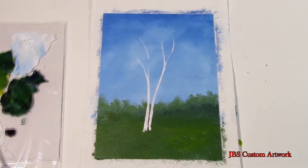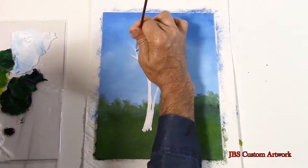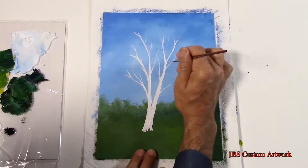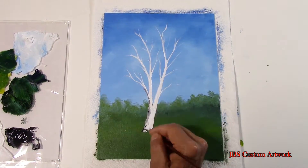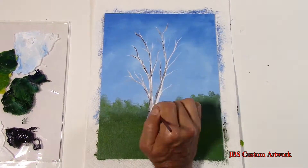After the painting is dry I will take some liquid white and start to put in the tree. Next we will take some black thinned down and create the shadows on the tree and small branches. The light is coming from the right side of the painting, so the shadows will be on the left side of the tree.